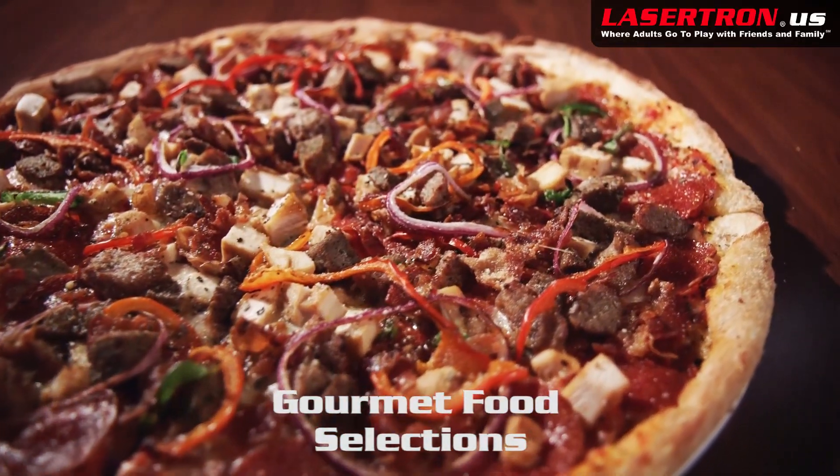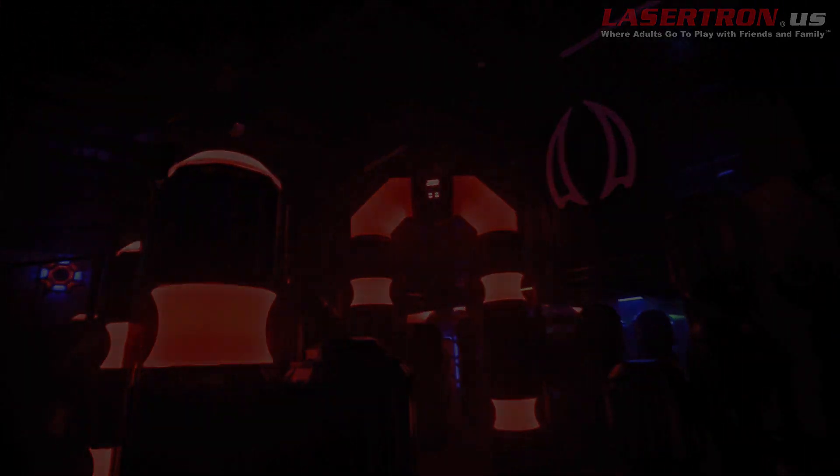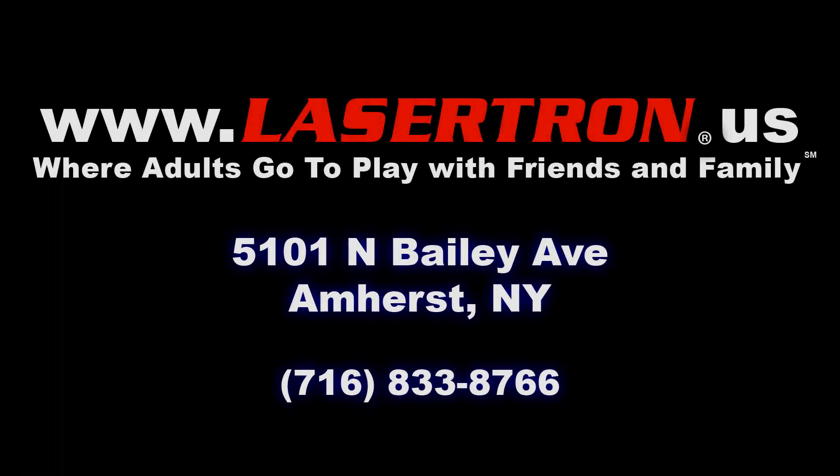Lasertron also serves great tasting pizza, chicken wings and appetizers. So if you're looking for an exciting place to have fun, remember Lasertron is the place to go to play with friends and family.